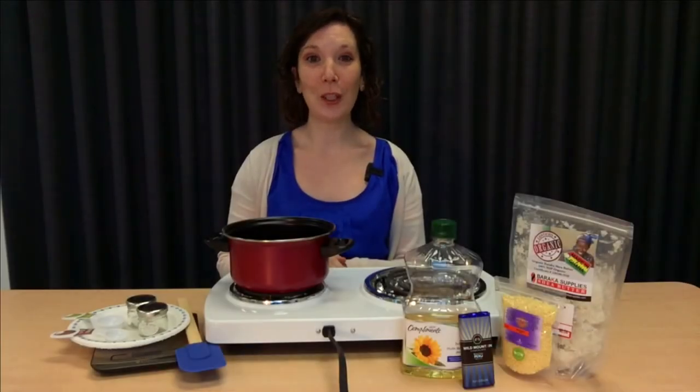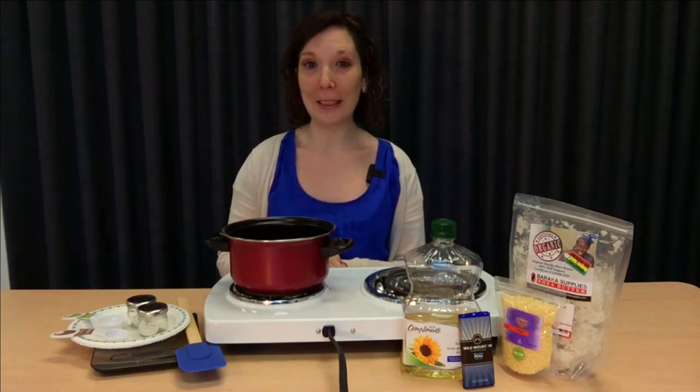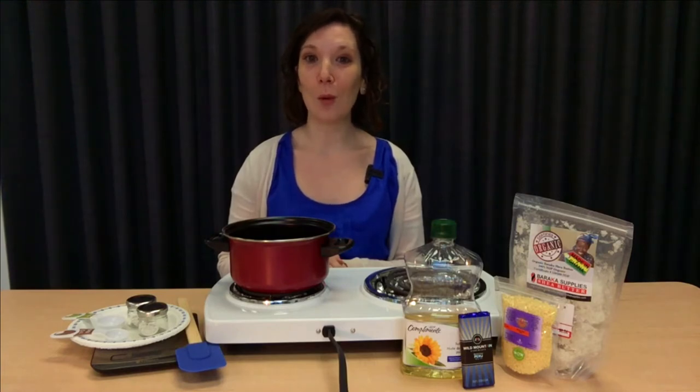Thanks for joining us today for our Chocolate Lip Gloss Craft. This makes an excellent gift for your Valentine or the chocolate lovers in your life. We'll be using natural organic products in this craft. Shea butter and beeswax help to nourish and moisturize your lips. Beeswax also acts as a sunblock to protect your lips from UV rays.